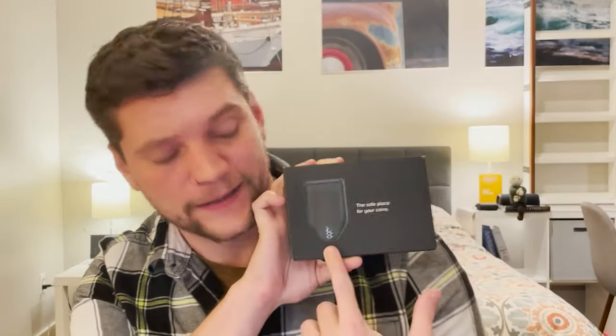Trezor Model T. I'm CryptoGo and today I'm gonna do a quick review of the Trezor Model T. I already set this up because I did this review once and apparently was not recording. So as you can see, I've already unboxed it. This would be a red flag as an unsecured device, but I'm just gonna keep on going forward and show you what it would look like if it were actually secure.